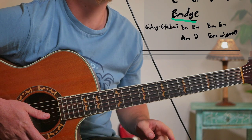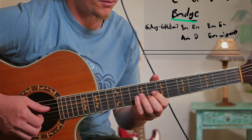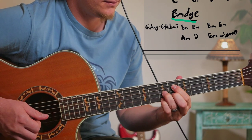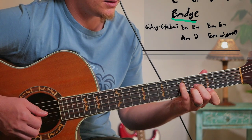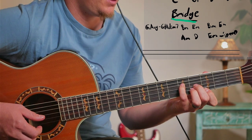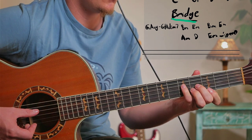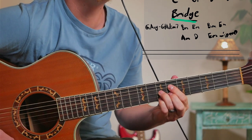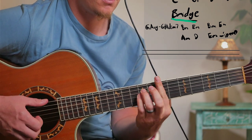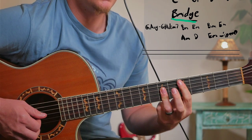For the bridge we've got two interesting chords leading up to it — it's just a little riff. So it's a G augmented, which we can play like this, or we could do it like this. And then a G sharp diminished seventh, followed by B minor, E minor, A minor, D, and then back to the intro.